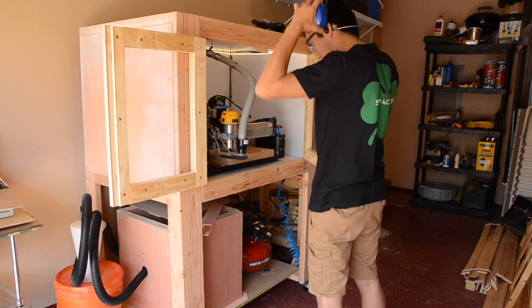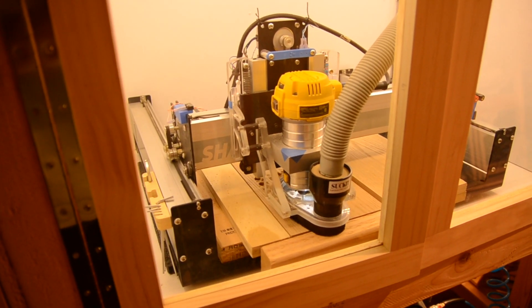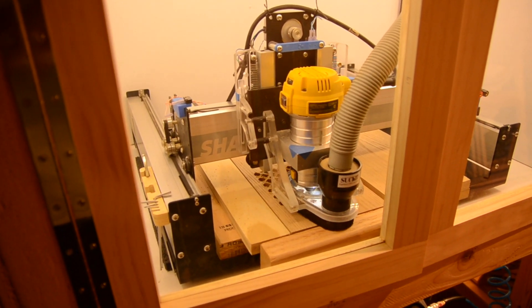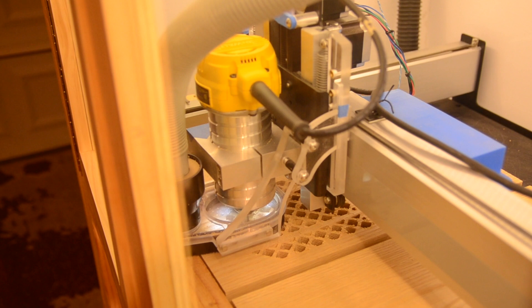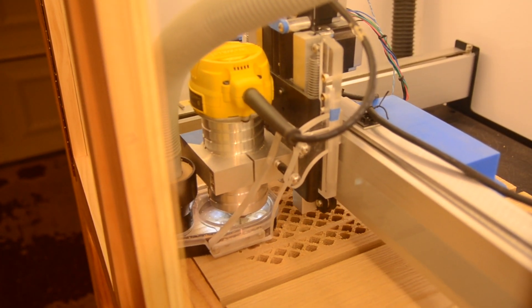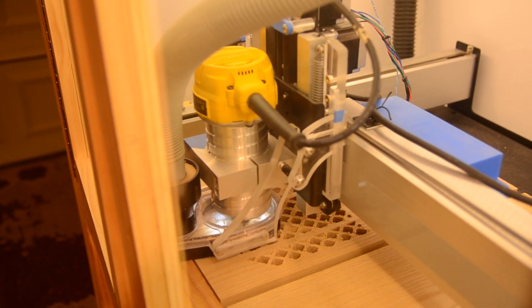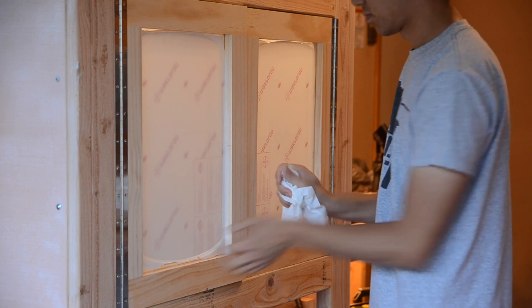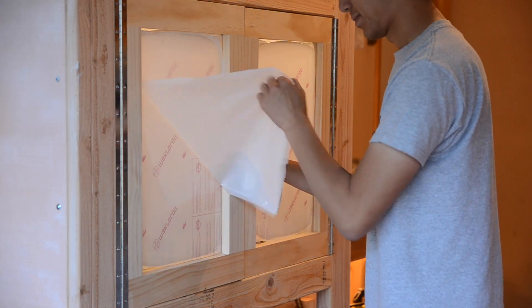Now, given that there are a bunch of really cool enclosures from other makers out in the wild, I have no doubt that there are better designs than mine. Every design has its pros and its cons — there is no singular best enclosure. Some people might value keeping the workspace clean more than noise reduction; in that case, you can just build a really lightweight enclosure that just traps dust. Some people might want a sexy, easy to assemble enclosure, and may be willing to shell out more for 80-20 extrusions and plexiglass sheets.